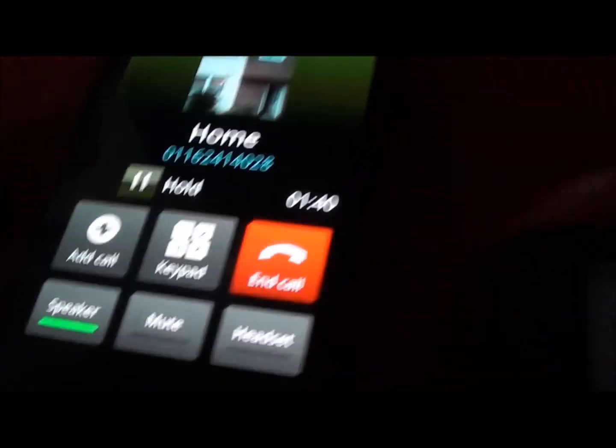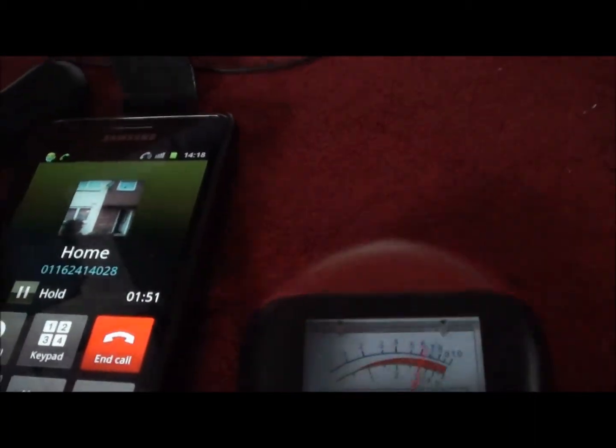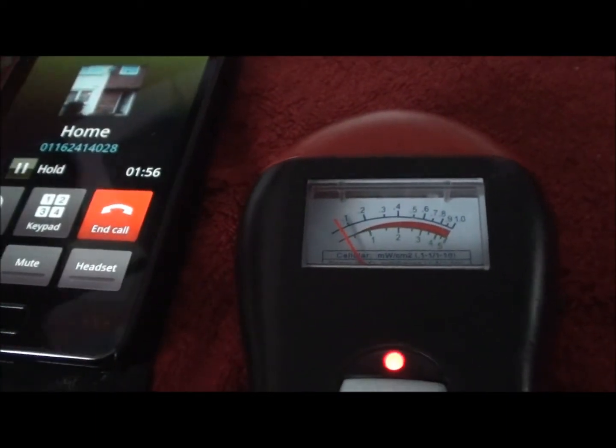We're now on speaker phone — quick check, one two three. Does that make any difference? Still about the same, depends where you're holding it. But there you go, just a quick check to show you the harmful emissions coming off various electrical devices using my EMF cell sensor. Thanks for watching, cheers, bye bye.